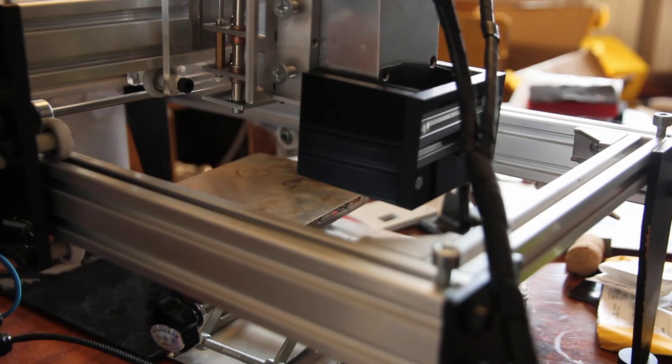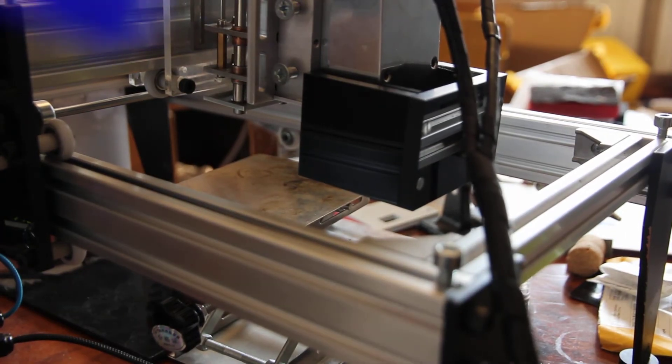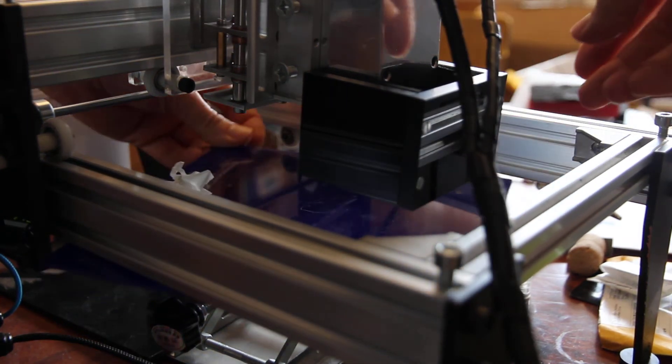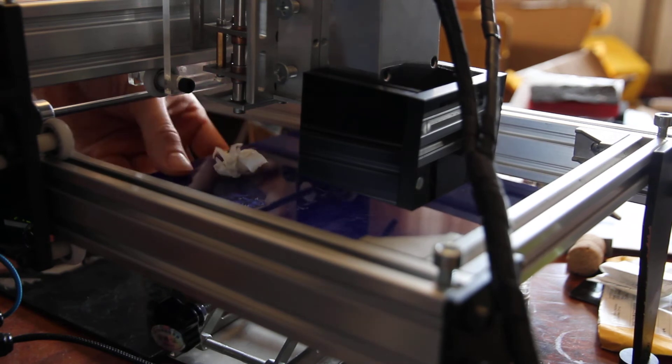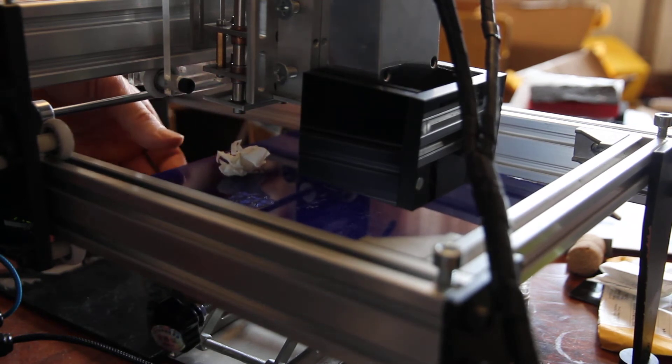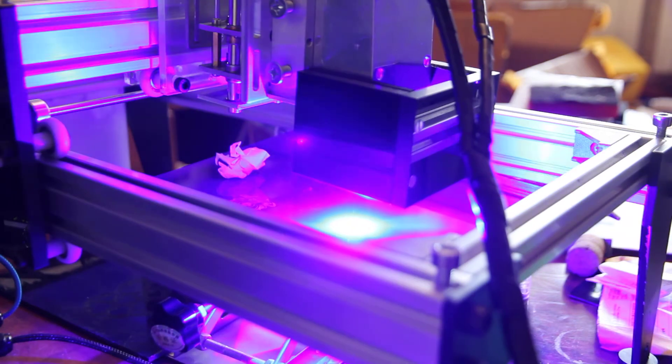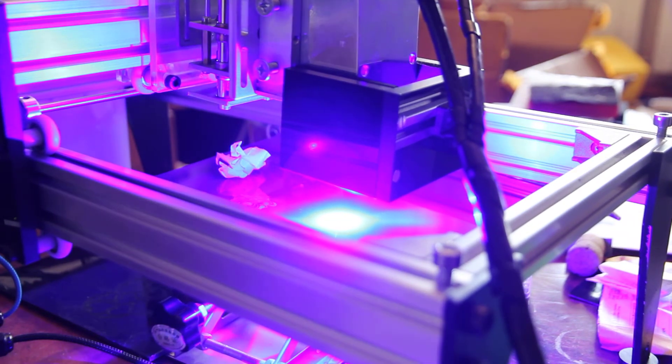And the last piece — let's use the blue one. Same speed, same power.